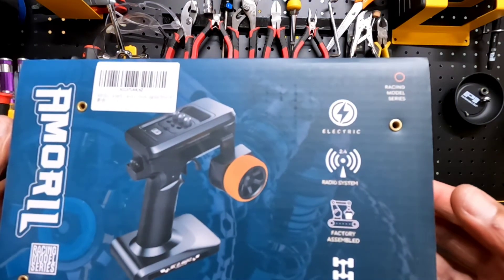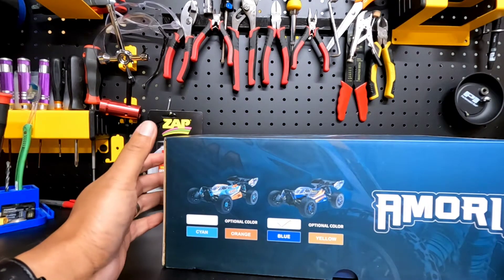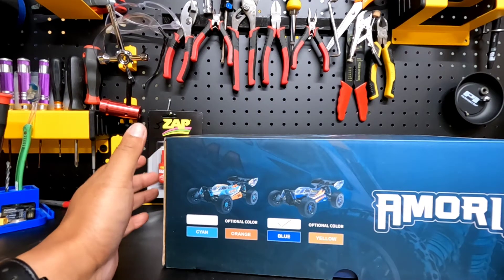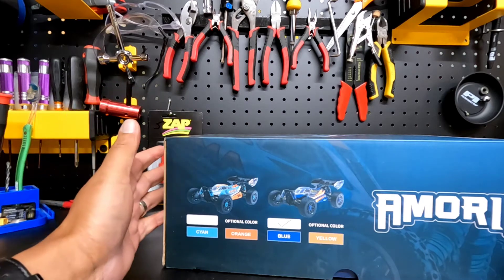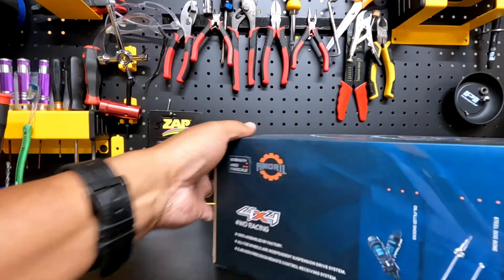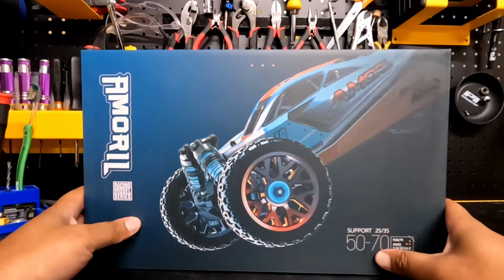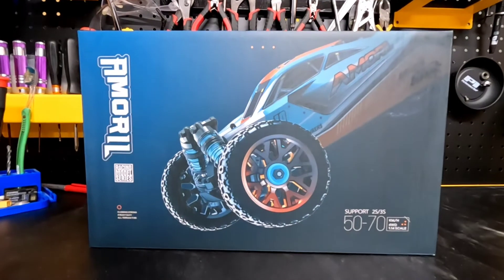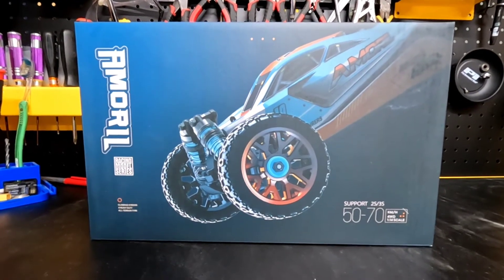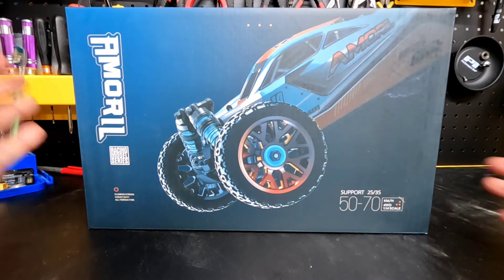Just giving you guys a tour around the box — it looks like it comes in different colors. You have a Cayenne and a blue version. It looks like the one I have is the blue version, so I'm really interested to see what happens when we open this box. With that being said, let's pop this bad boy open.